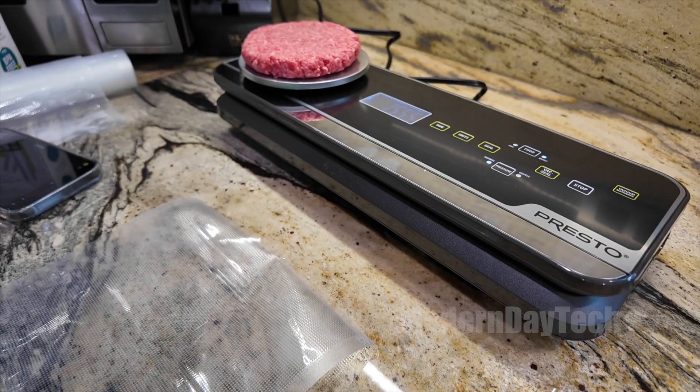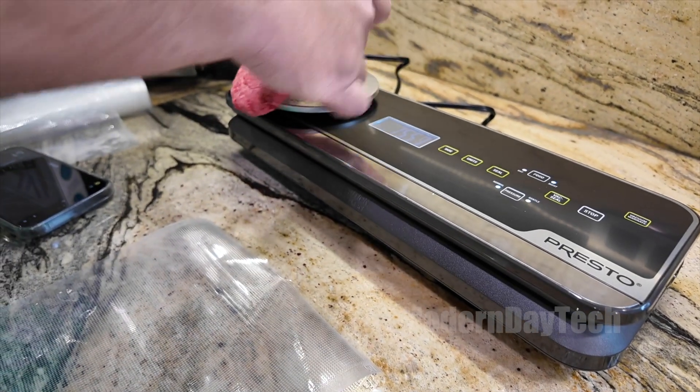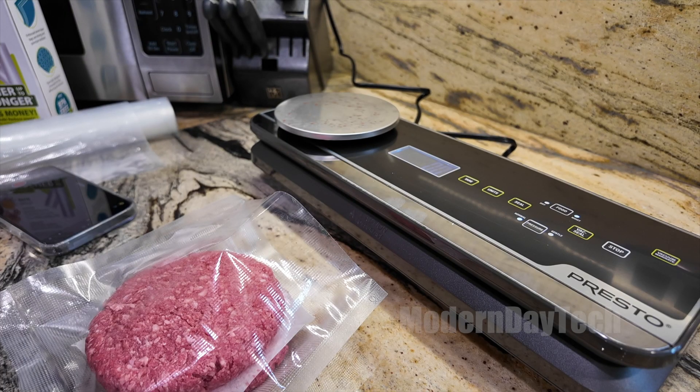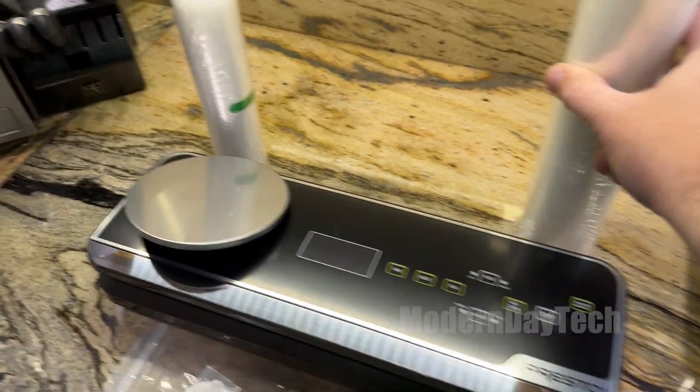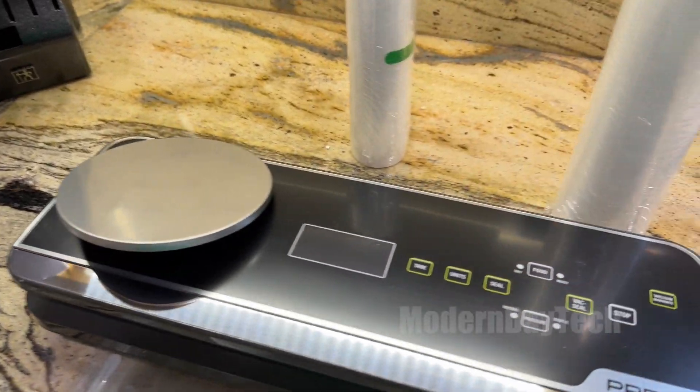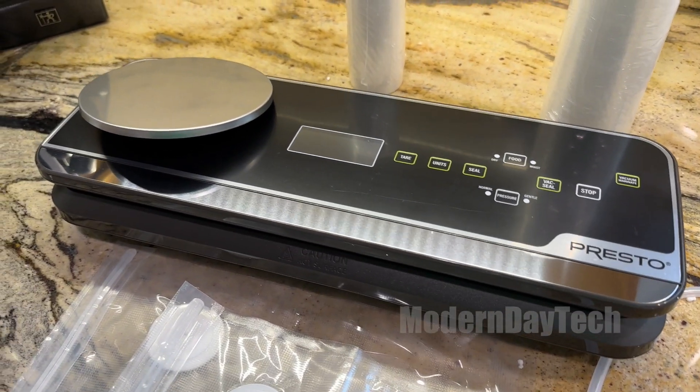If you're making food for the week and you're watching your calories, it's a great way to measure food and then seal it up and have it ready to go for each day of the week. It comes with two different size bags and obviously you're going to have to buy more bags down the road, and you can customize the size of the bag.